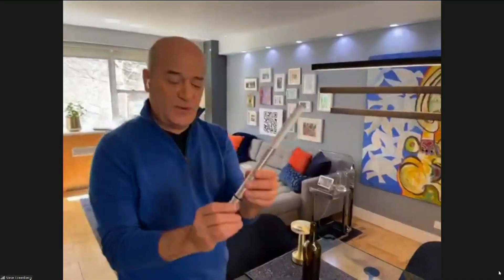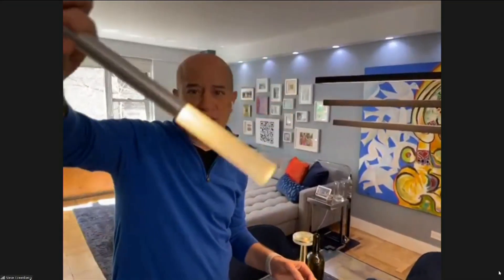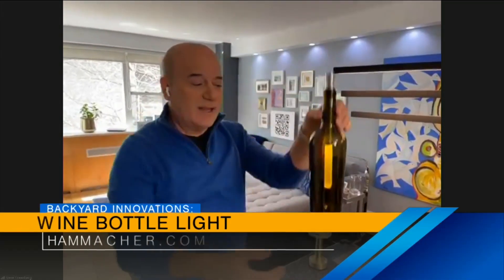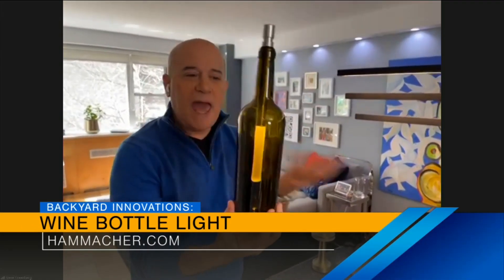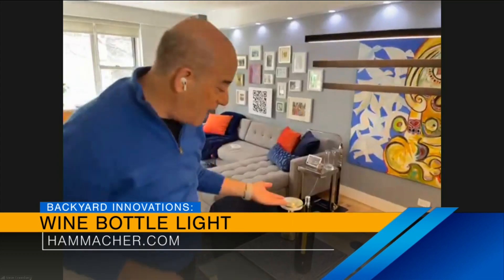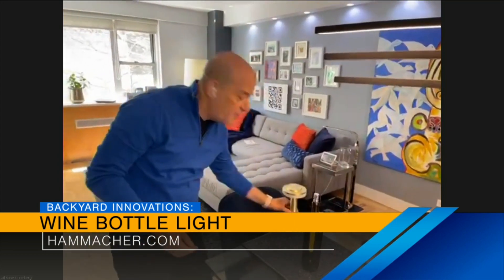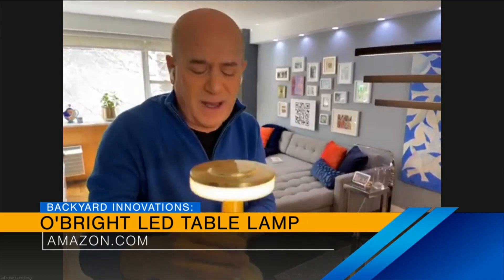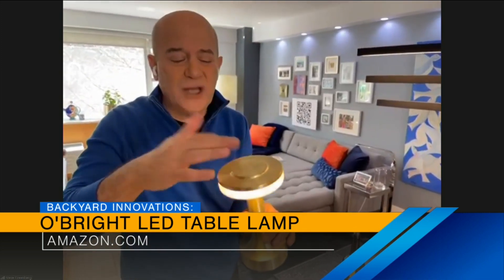For the table setting — this is not Harry Potter's wand, but it would be great for the game show. Here's the answer: it's a light for your table. You put it into your empty wine bottles, and it creates a really nice ambiance for outdoor dining. That's also from Hammacher Schlemmer. And this over here is from O'Bright on Amazon — their touch light. It charges up with a charger, and this outdoor light is great for a table setting because the light doesn't go in your eyes, it just lights the table. It's portable, makes a nice nighttime light, and it's under $30.